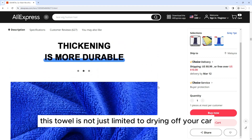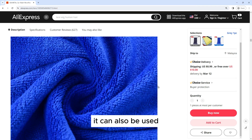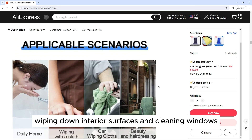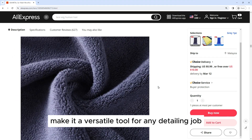Versatile: This towel is not just limited to drying off your car. It can also be used for a variety of other detailing tasks, such as applying wax or polish, wiping down interior surfaces, and cleaning windows. Its large size and absorbent nature make it a versatile tool for any detailing job.